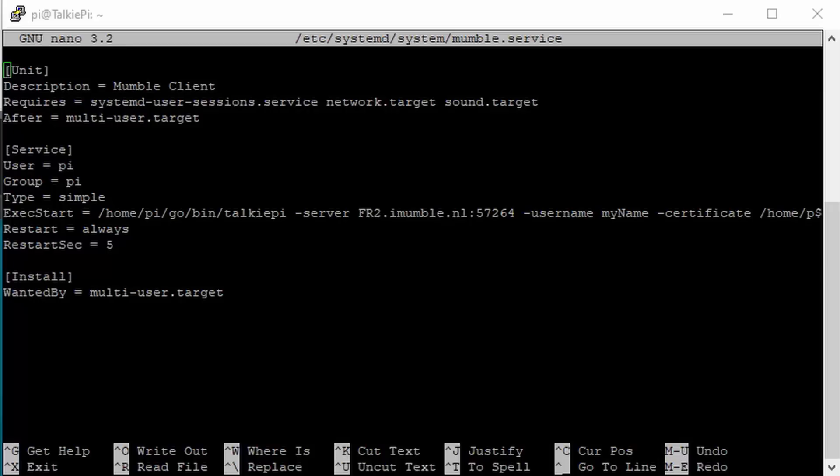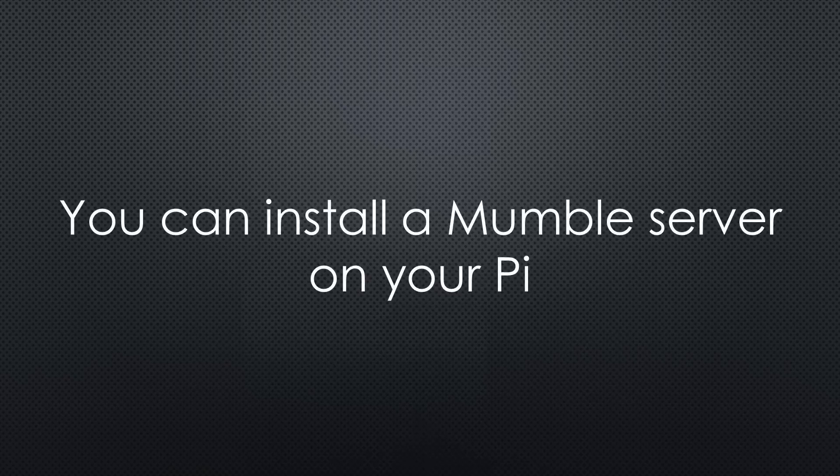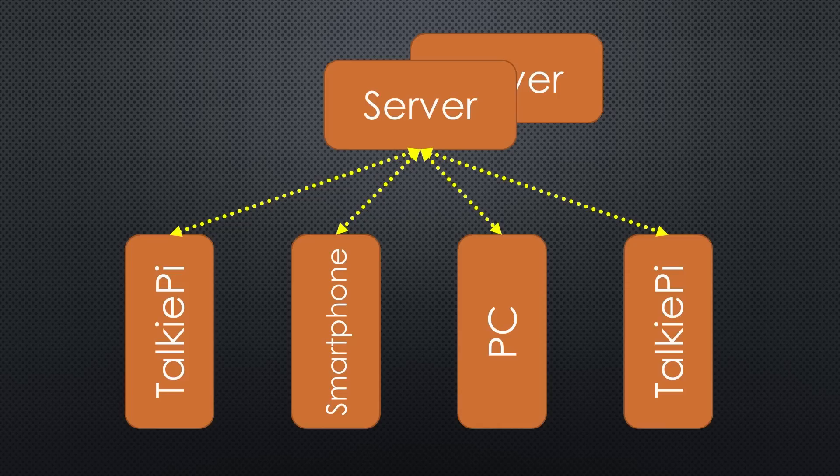You can stay with the public server, but of course everybody in the same room can listen to your conversations. If this is not what you want, you have to create a private server on iMumble or any other public platform. Or if you want to use it as an interphone in your home, you probably want to install a Mumble server on one of your Raspberries behind your firewall. I also left a write-up in the description on how to install such a server. If you want to use another server, do not forget to change the server address in the config file. You can also connect your smartphone or PC to your private server if you want.